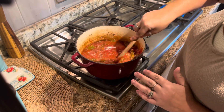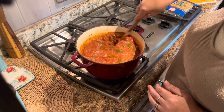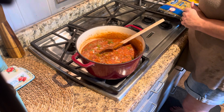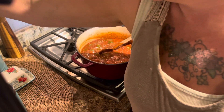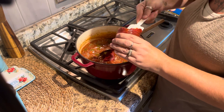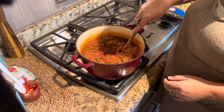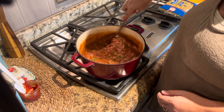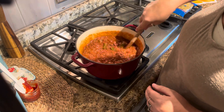And then my tomato sauce — that's just plain tomato sauce, nothing added to it. And then I'm going to add maybe a couple tablespoons of tomato paste just to thicken it up a bit. I'm going to let this simmer for about 30 minutes.